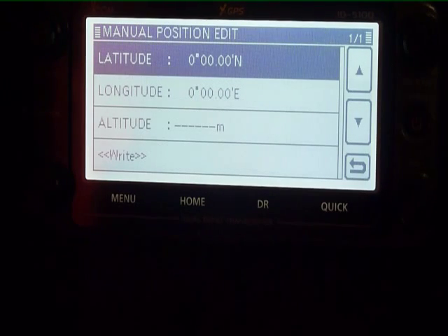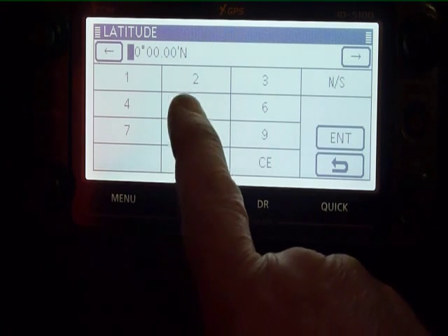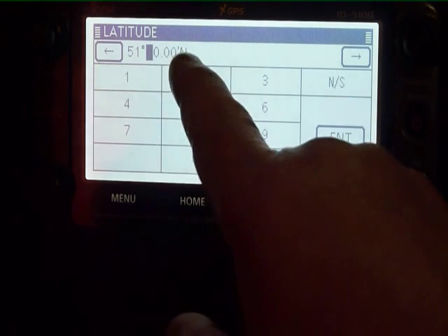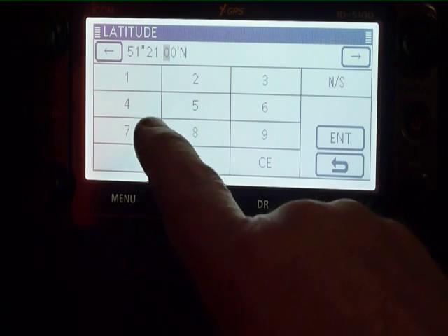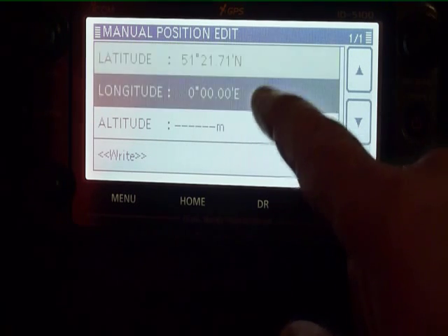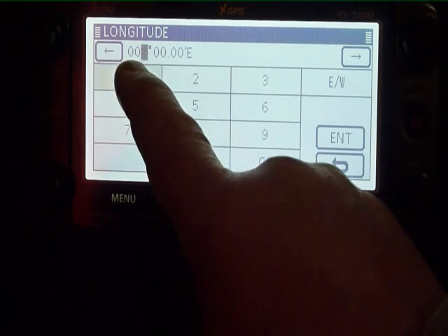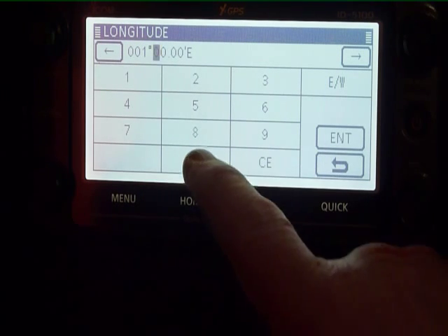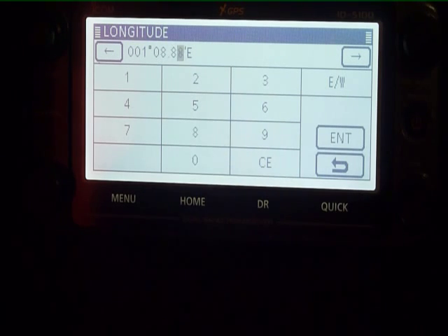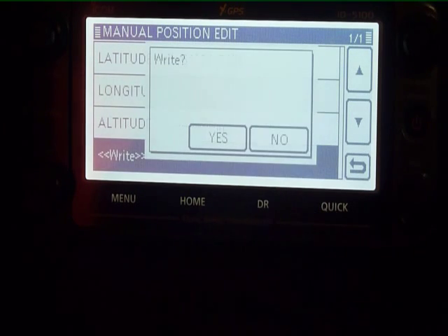We want to edit the latitude first — for us it's 51° 21' 71". Press enter. And the longitude is 0° 01' 08.88" — that's the location of ICOM UK. Press enter.